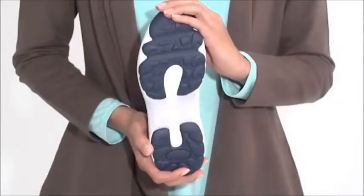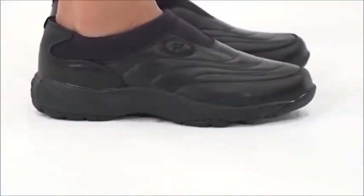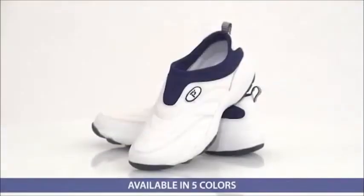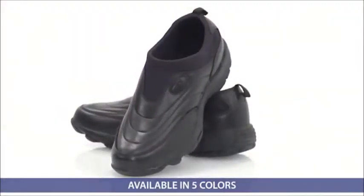They're suitable on any surface because of the superior traction provided by the rubber outsole. It's lightweight and helps absorb shock even on hard surfaces. And they come with the Propay 1000-mile guarantee, so they're in it for the long run.